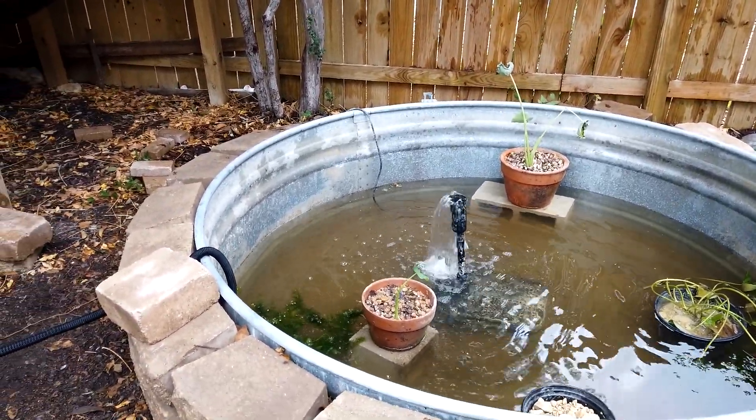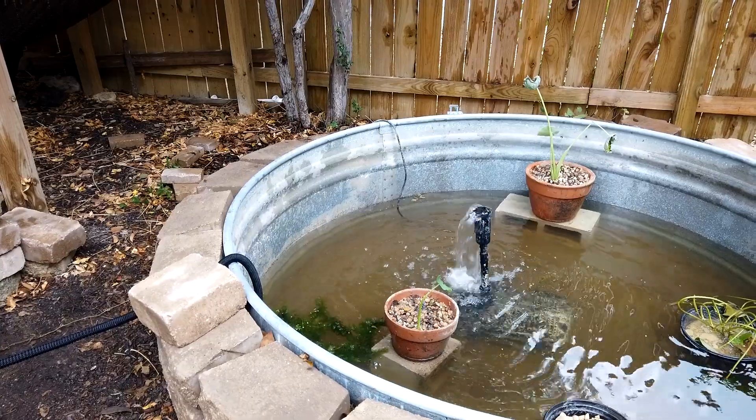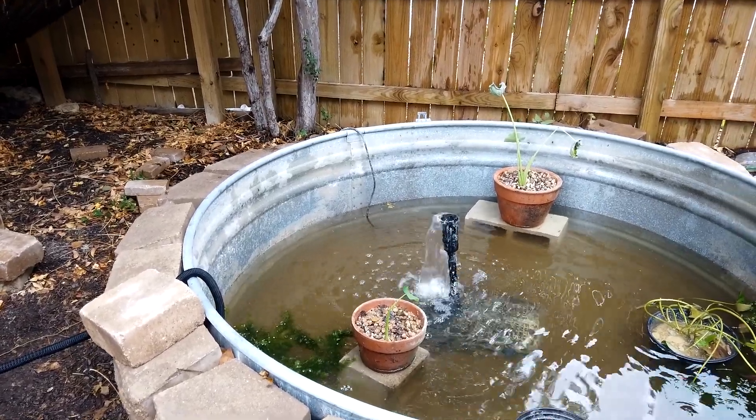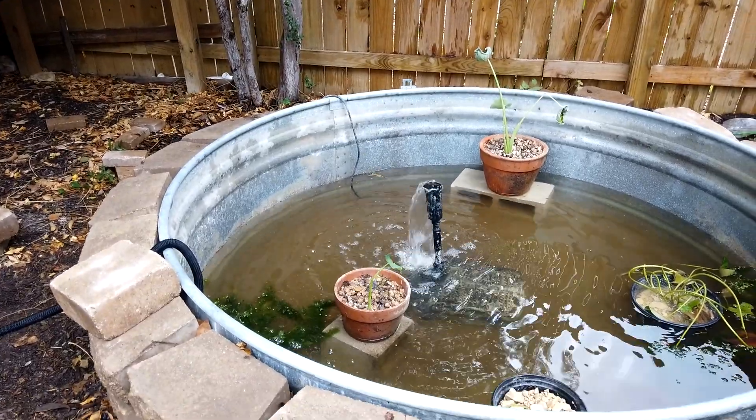How long have you been building, had ponds? Probably about seven years, I guess.